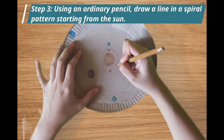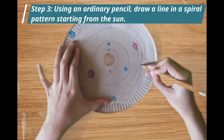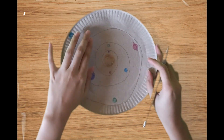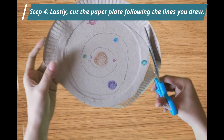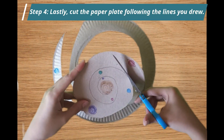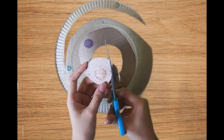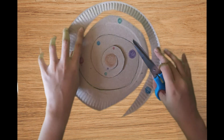Step 3: Using an ordinary pencil, draw a line in a spiral pattern starting from the sun. Make sure not to draw over a planet. Step 5: Cut the paper plate following the lines you drew. Remember, always ask help from an adult when using a pair of scissors.